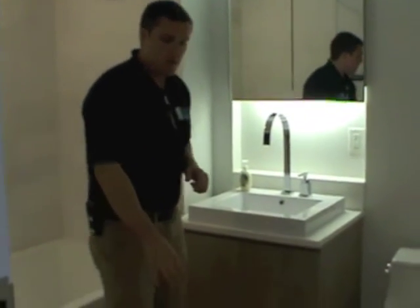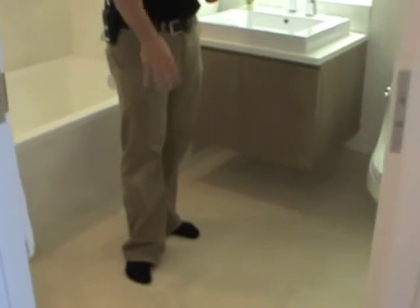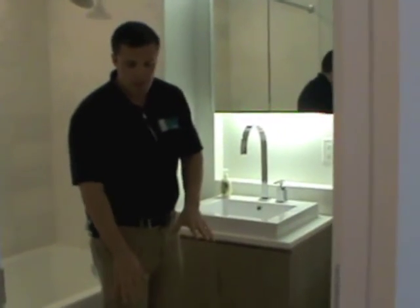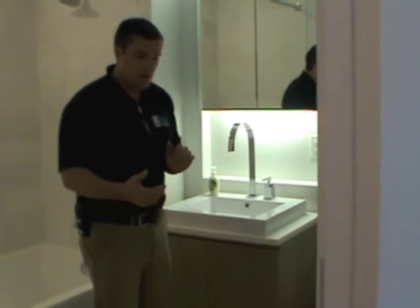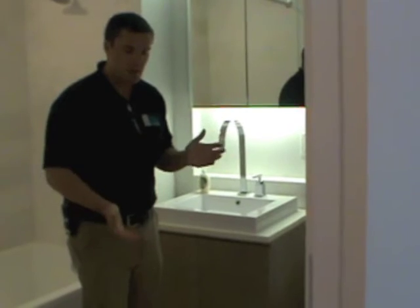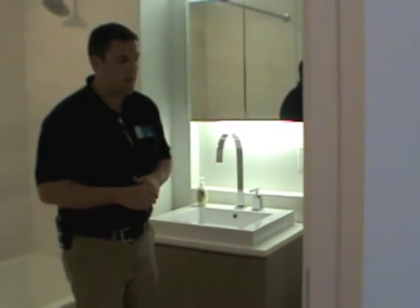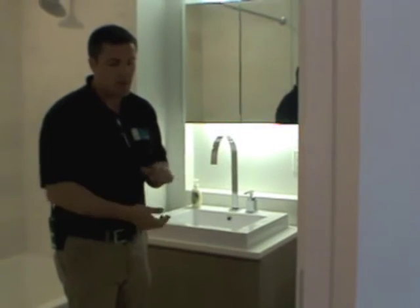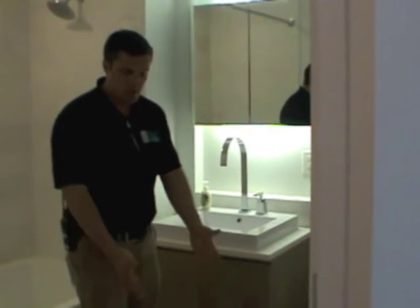Your floor in here is porcelain — you can clean your floor with any cleaner. Porcelain is a man-made stone; you're not going to hurt it. You can use any tile cleaner pretty much — Tile-X, Mr. Clean makes a tile cleaner — those would all be safe to use on this floor here.